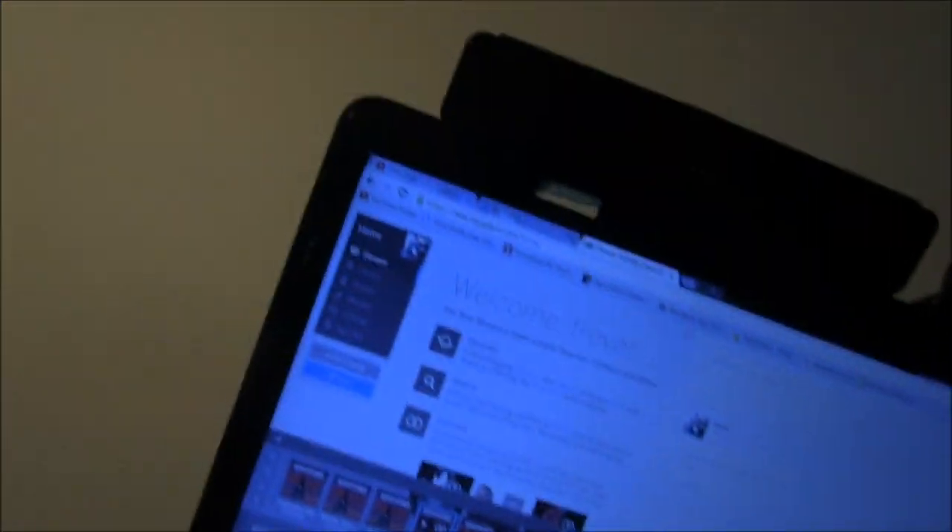Thanks for watching another video. I'm enjoying the new MySpace and right now I'm enjoying a chicken Caesar salad sandwich — delicious. I'll see you guys on day 13 of my workout grind. Hit the like button, hit the subscribe button, and as always I appreciate everybody who watches and subscribes.